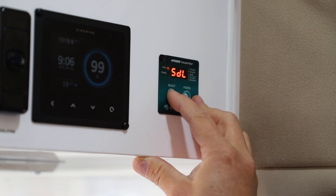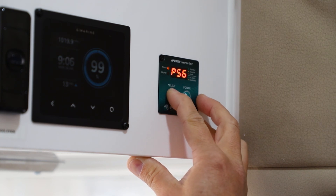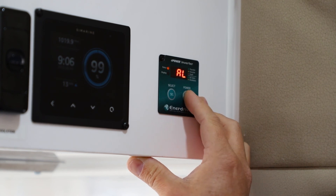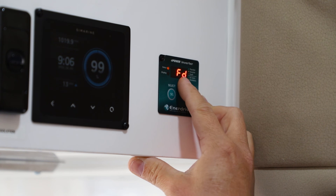After running through all the functionalities, it's timed out, but we can see what the settings are as default. To go back into the settings again because it's timed out, I'm just going to simply press and hold the buttons twice. This quite often happens when you're referring to the manual and you need to double check some things — so we can go through the settings again and scroll to the next one by pressing the power button.